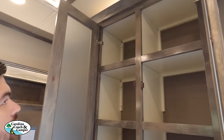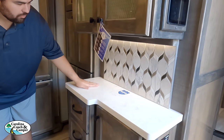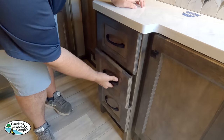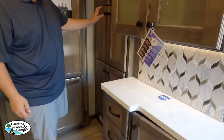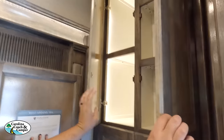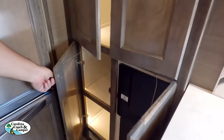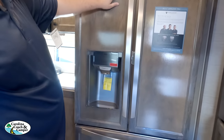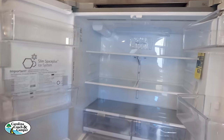The kitchen features nice tall cabinetry with built-in shelves, a beautiful residential hand-laid backsplash, solid surface countertops, and soft-close drawers throughout. There's a pantry with ample space. The residential fridge has cabinet-matched doors for a custom look, with the freezer down below.